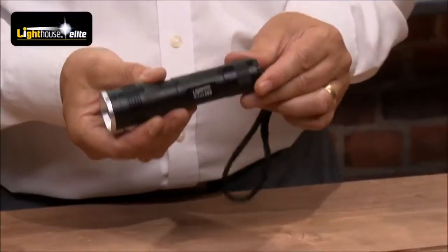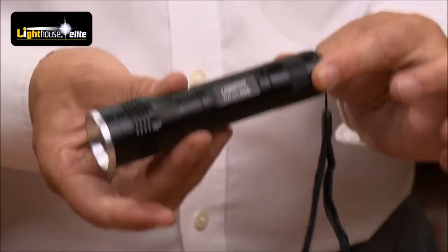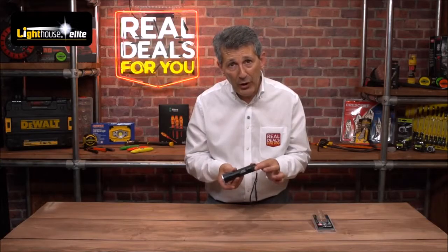So there we have it — the Lighthouse 350 lumen focusing torch, a super product from the Elite range. Pick one up from your Real Deals for You stockist.